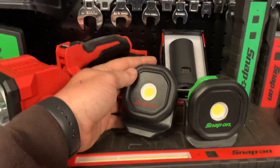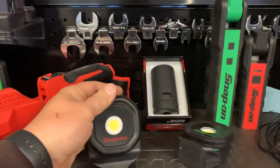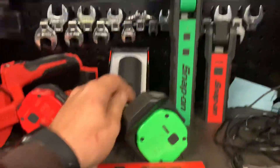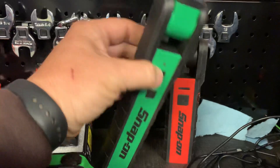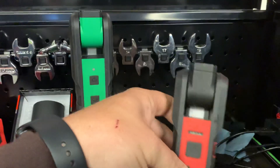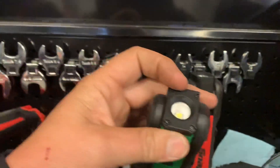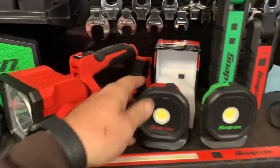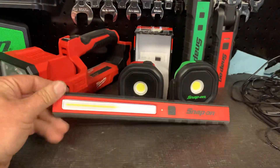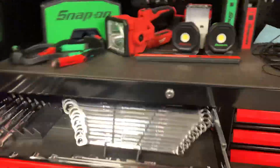Got a couple - I call them puck lights - Snap-on lights with the little adjustable legs, magnetic. Got one red, one green so I can tell them apart and know which one I've been using more. Same idea with these - this one's a double-sided flip-out light with a flashlight. This smaller one projects the beam further, while the other has a more consistent wider light. Little Snap-on battery charge station - charge your phone, plug lights into it. Got a slim light and a bunch of 14.4 batteries up there.